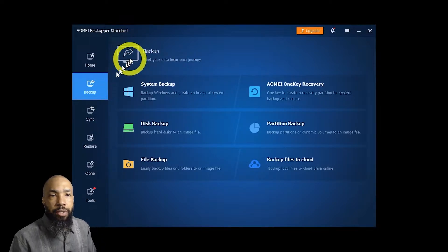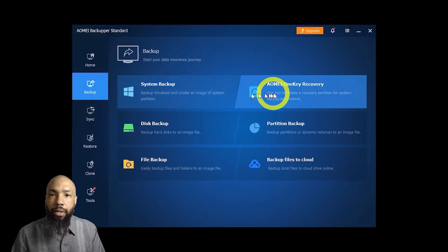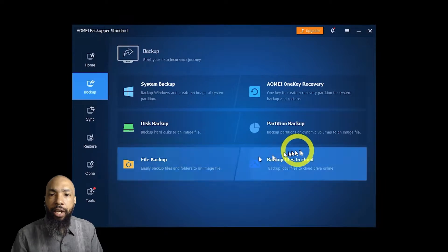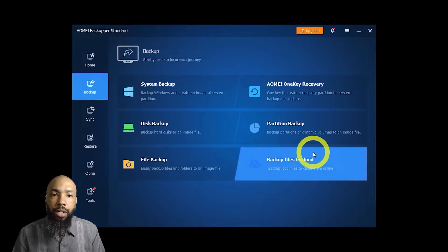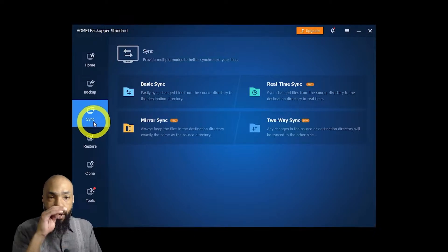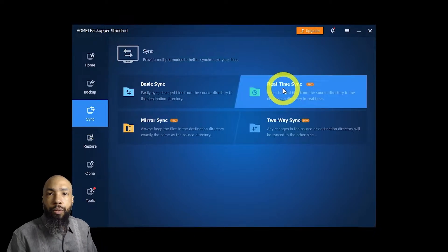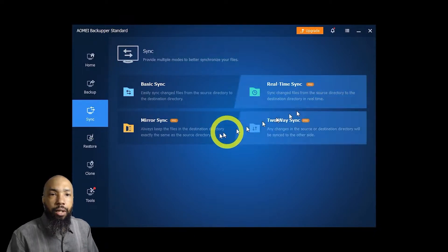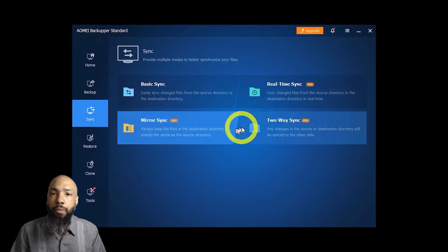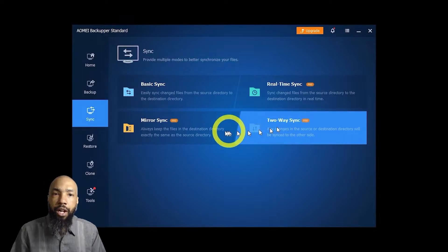I'll go to the backup screen. What you get is a system backup, AOMEI one-key recovery, partition backup, disk backup, file backup, and backup files to the cloud — neat little features. You also have basic sync, real-time sync, mirror sync, and two-way sync. The other features are available with the pro version, which are not covered here.